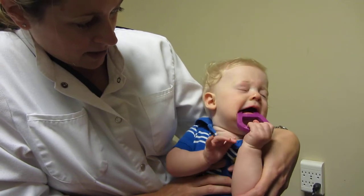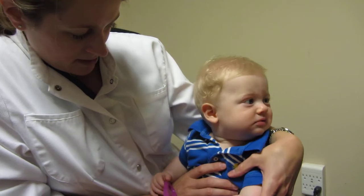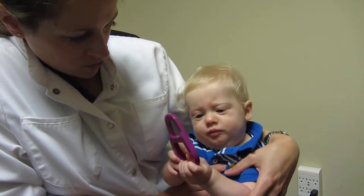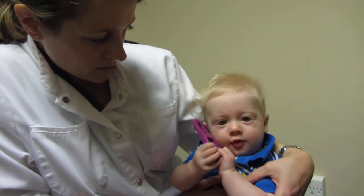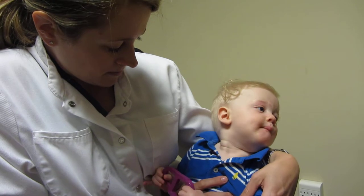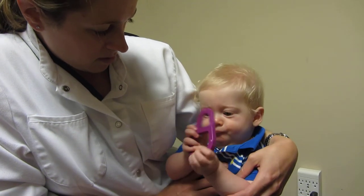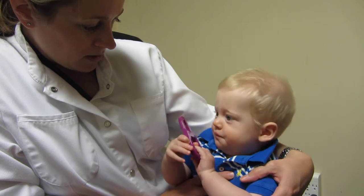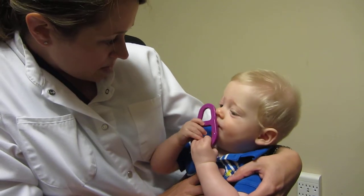This teething ring is designed to be an infant training teething ring. It's got the same shape as the infant training toothbrush, which he'll be using in a couple of months. It's got a very easy handle for him to grip, with lots of different ridges and nubby bumps.